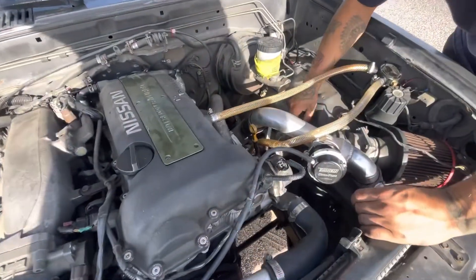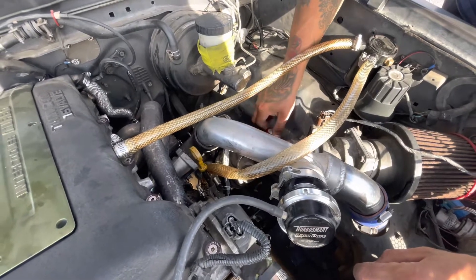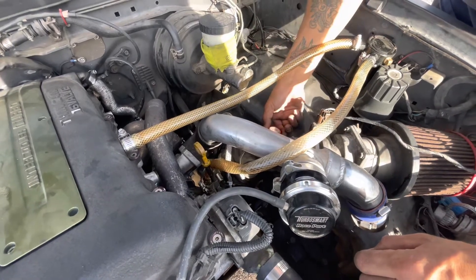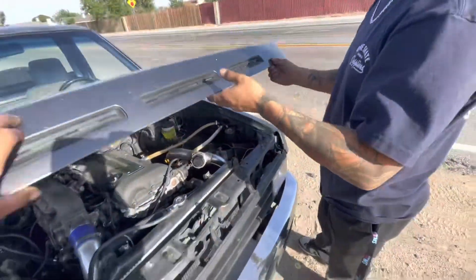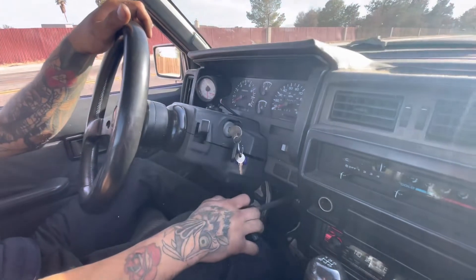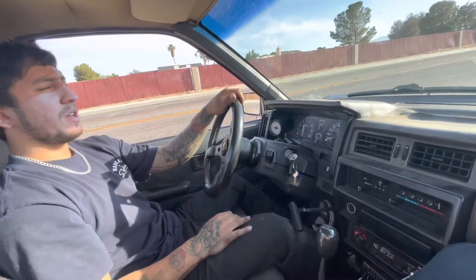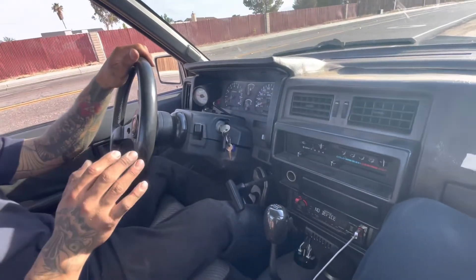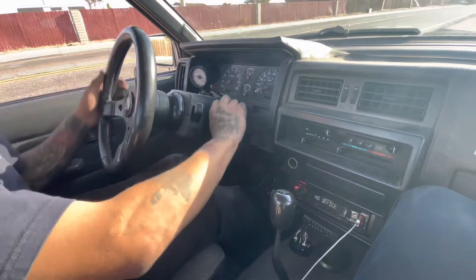That didn't do much, so let's go ahead and turn it up — let's do two turns just for the fun of it. One, two. Now let's see where we're at. If this doesn't end up working as a boost controller — I've used them maybe three or four times — sometimes they can have spring and gasket issues. If this ends up not working, I can still go to the wastegate and adjust it from there, so at least that's good.